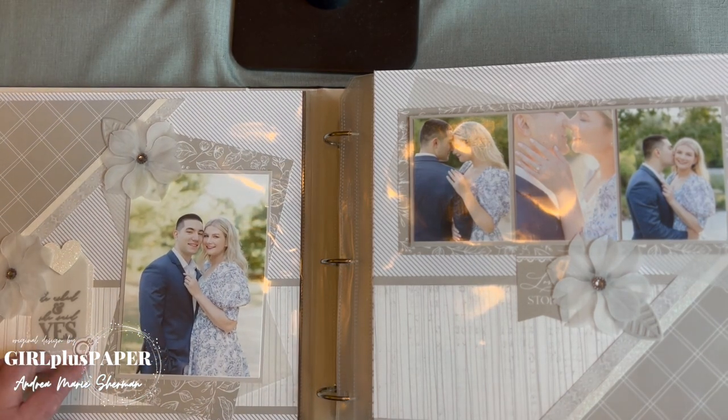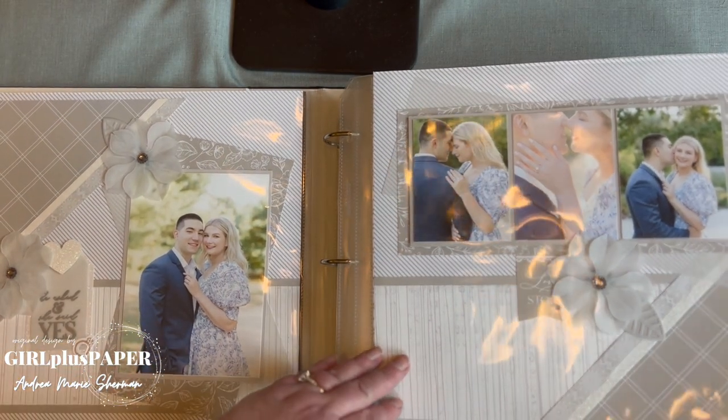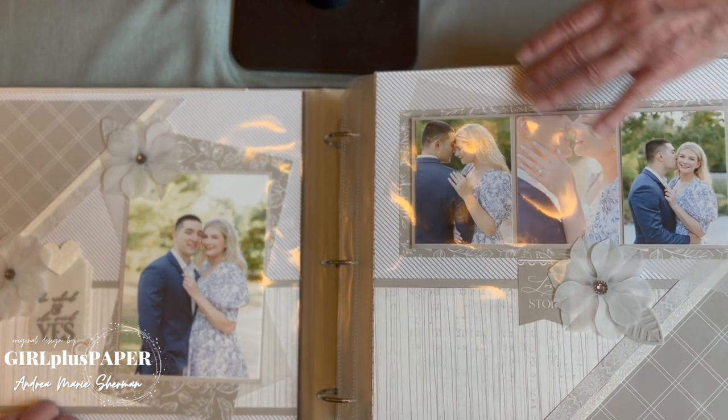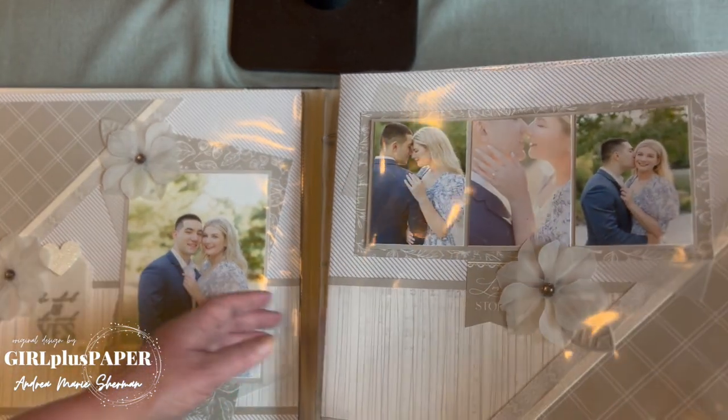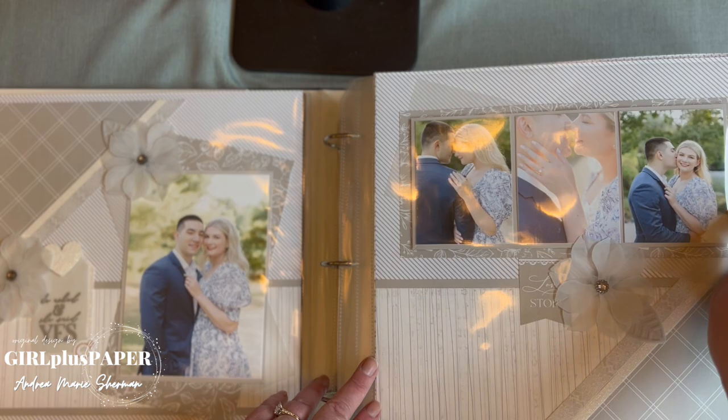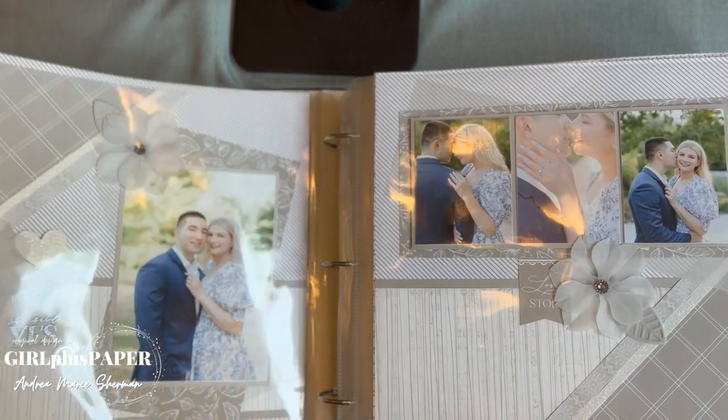Right here is another little piece hidden under vellum, just for an added layer. I'm not sure if you can pick that up on camera, but there is vellum layered under the pictures — you can see it right here. It comes out very pretty.